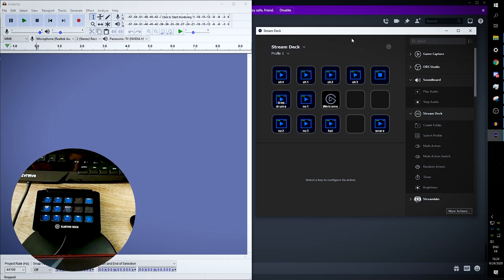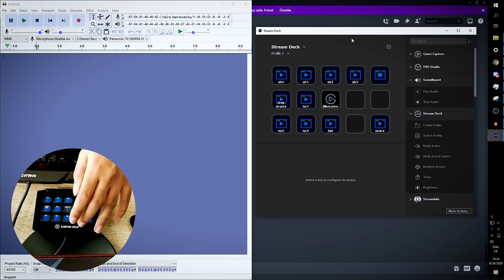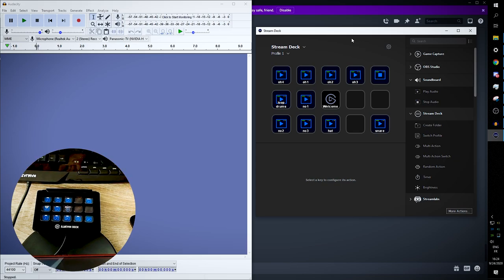There are a couple of things you need to know about the Elgato and the integrated soundboard system. The first thing is that there's a huge delay between when you press the button and the sound actually plays. You can probably hear the difference between the noise of me pressing the button and when it actually plays.